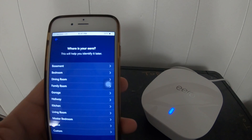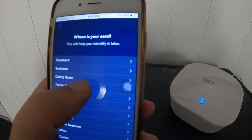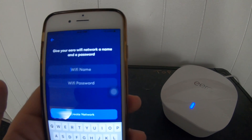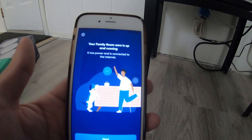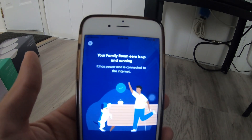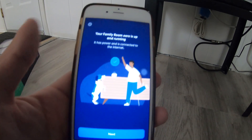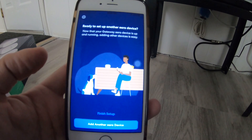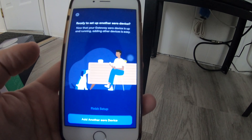Where is your Eero? Let's call it the family room. Let me create some secret stuff here — I set up a network name and a password. Now it says my room is set up: it has power and it is connected to the internet. Ready to set up another Eero device? Sure.